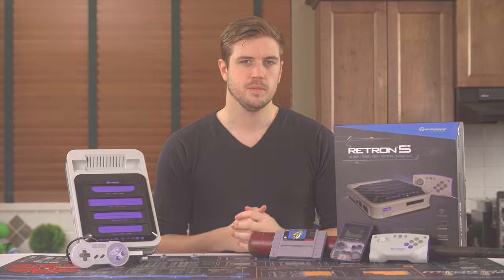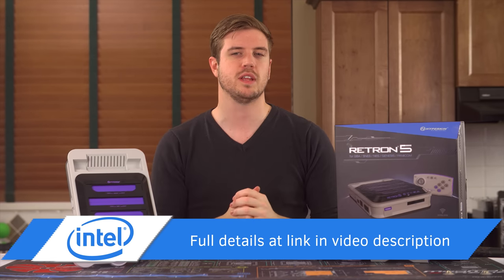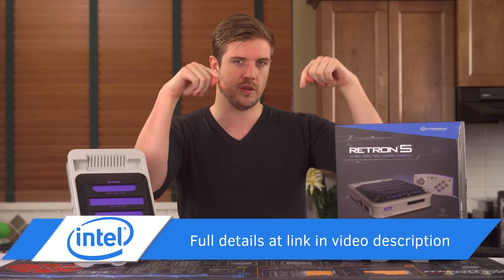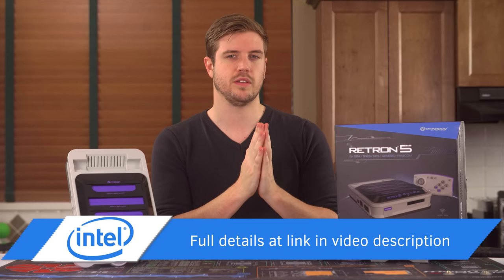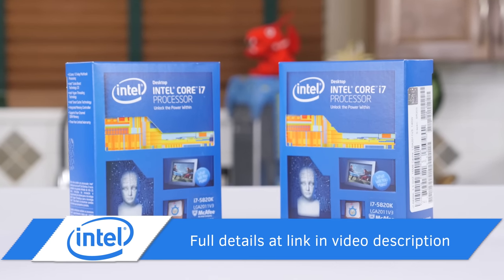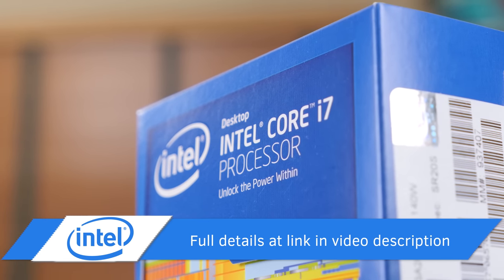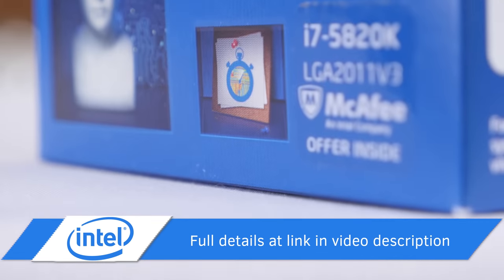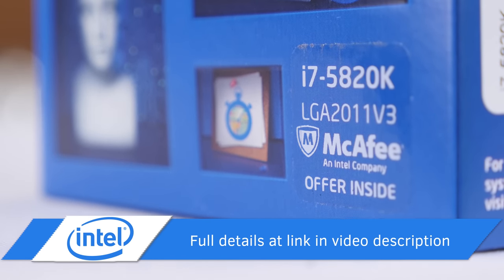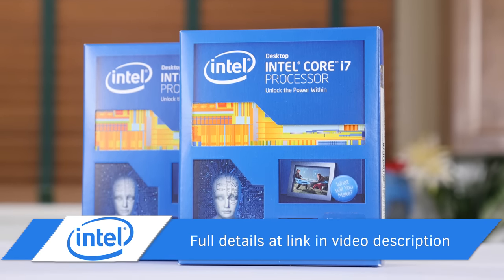Let me know what you guys think in the comments down below. Things that are worth their price tag, however, are free things — especially Intel CPUs — and today we're giving you a chance to win one for free. Head over to the giveaway page on our forum using the link in the video description to view full entry details and sign up for a chance to win one of two i7-5820K processors from Intel. We'll be running this contest from December 19th to December 26th, so consider this an opportunity to get a very cool belated Christmas present from Intel.